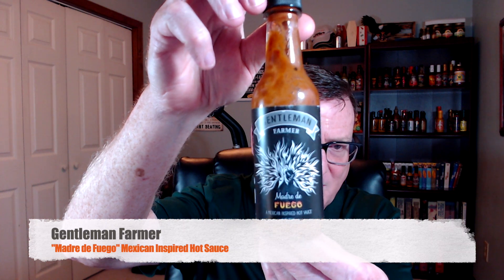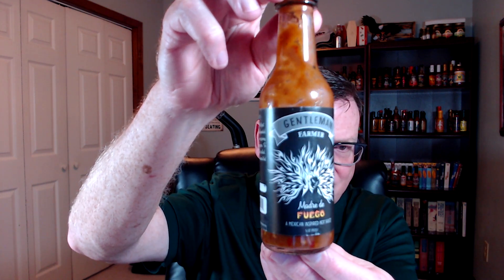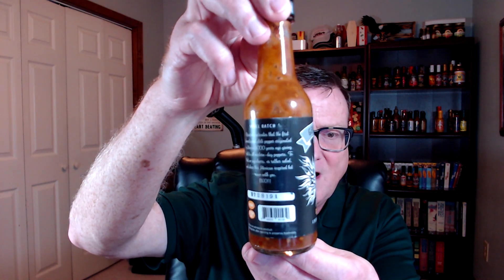I just love a good Mexican-inspired or Mexican-style hot sauce, and I've got a really good one for you guys today. This one is Madre de Fuego from Gentleman Farmer. Just look at that mother or that woman on fire. It's a Mexican-inspired hot sauce.